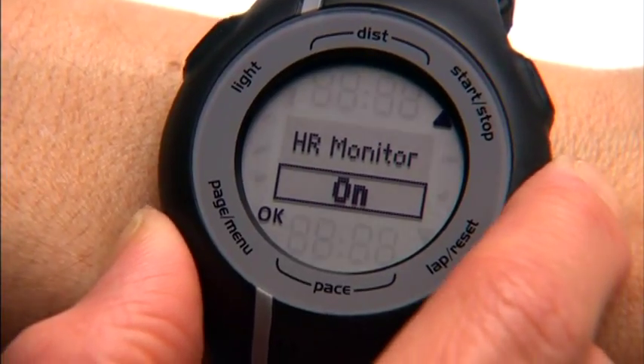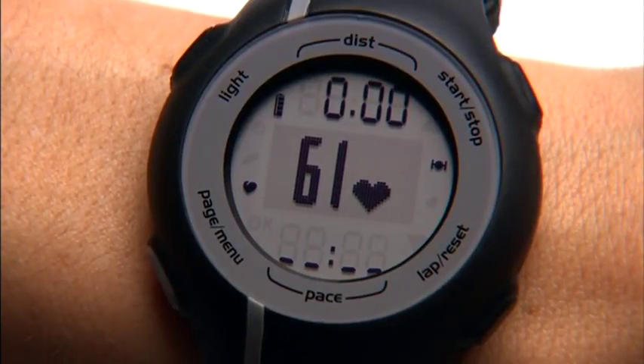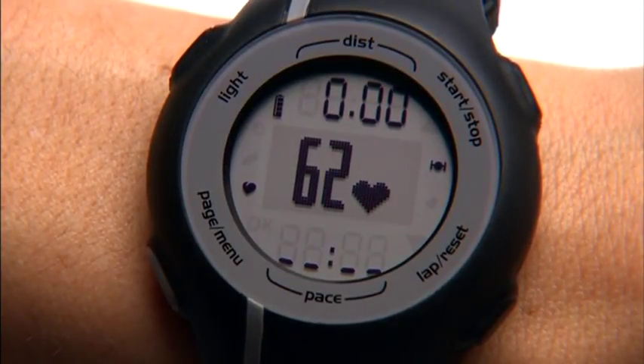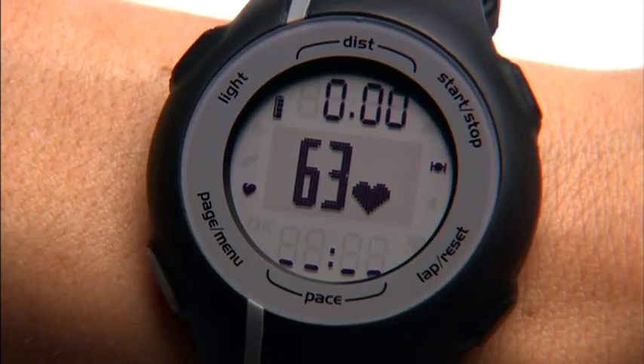Make sure you're wearing the heart rate monitor. Press page menu to see the heart rate page. Soon, the Forerunner will link up with your heart rate monitor and display your heart rate. If you're wearing the heart rate monitor correctly, it can send data. The watch needs to be within 10 feet of the heart rate monitor so they can link up.